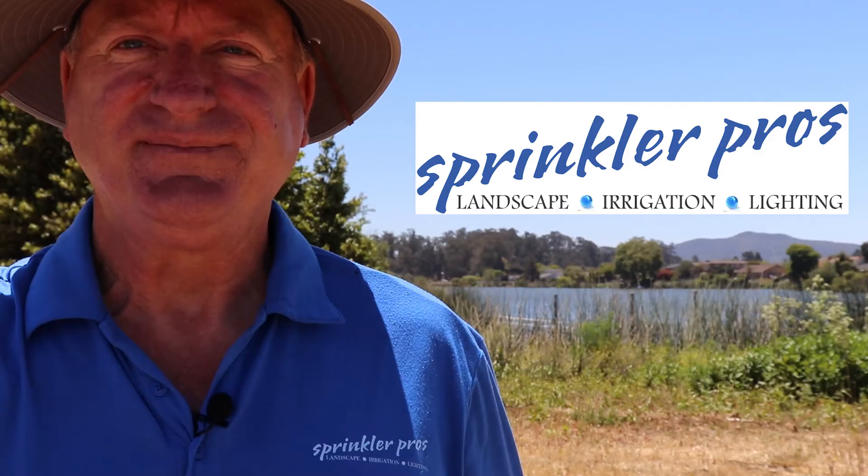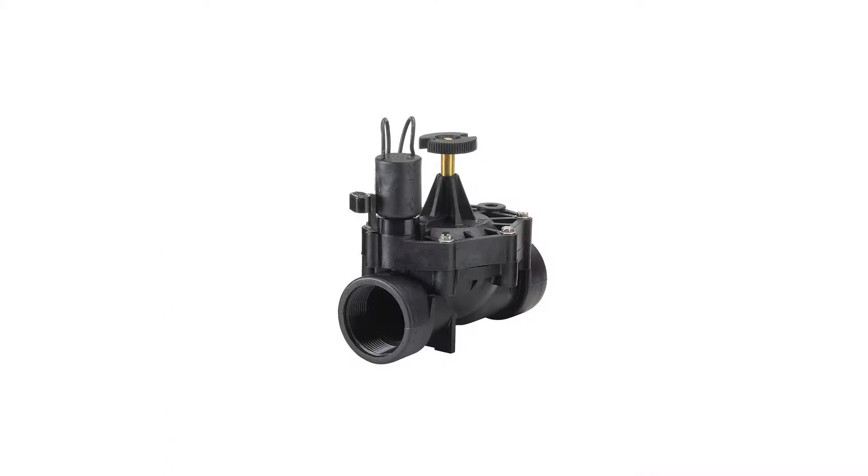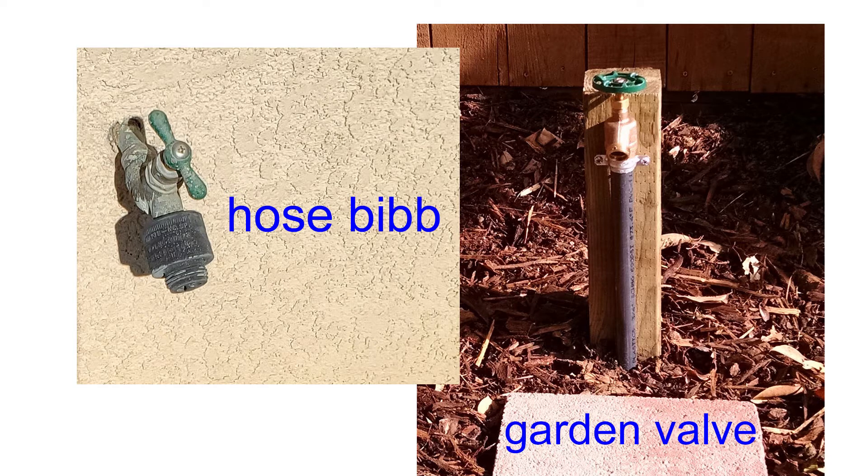Hi, Tom Lanier here with Sprinkler Pros in beautiful San Luis Obispo, California. Today I'm going to show you how to connect your drip irrigation system to one of two different types of sprinkler valves, and show how you can connect the system straight to an outdoor faucet with or without a timer if you prefer.